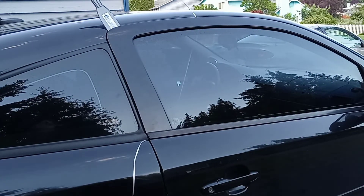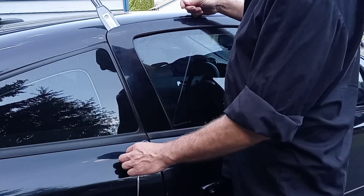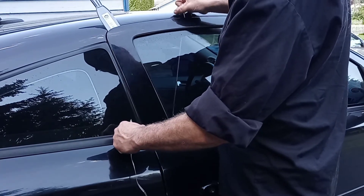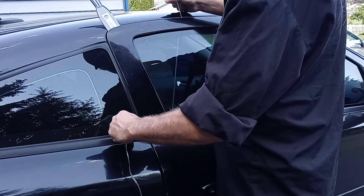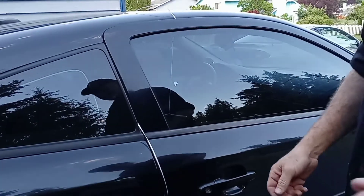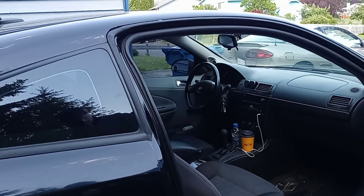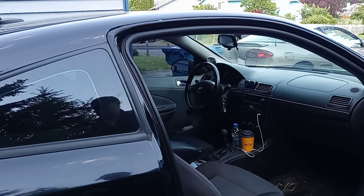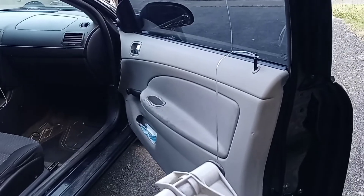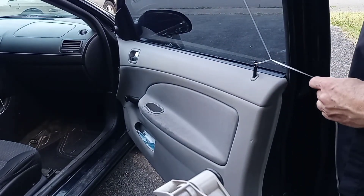Alright, so I got it around there. Now I'm going to pull it this way, put some tension on the lock, and pull up this way. There you go — so what you're doing is you're pulling this way to get some tension, and the lever's pulling up.